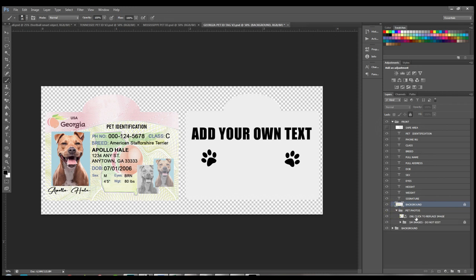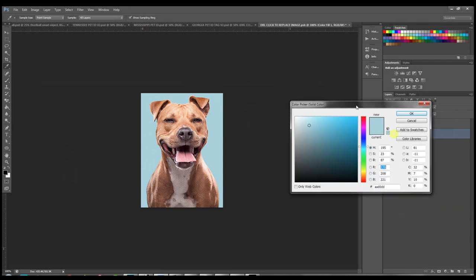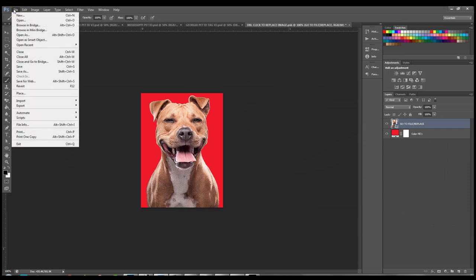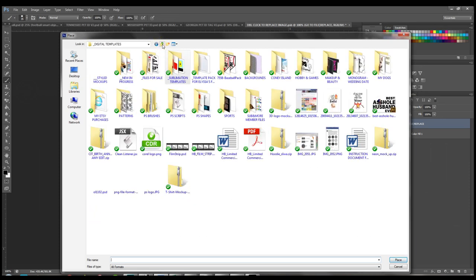There's also a folder called Pet Photos — this is where we're going to change the photos. Let's start with the photos and then move on to text. Double-click to replace the image. You can change the background color by double-clicking on the color swatch. To replace the image, go to File > Place — this keeps your photos resized proportionately so you don't have to do a bunch of resizing yourself.